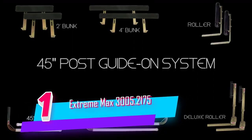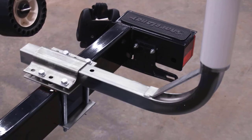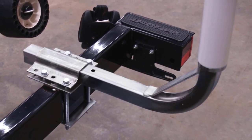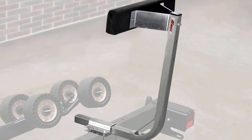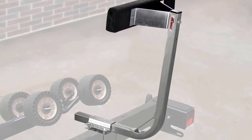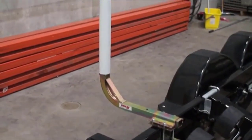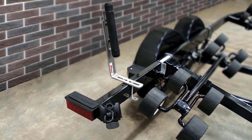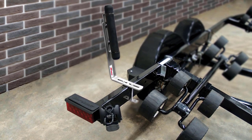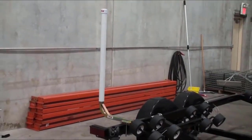Number one: Extreme Max Post Trailer Guide. The post trailer guide on systems contain Extreme Max's tallest guidons, pairing perfectly with tall-sided boats and deep boat launches. Attached to the trailer frame, the guidons help center the boat on the trailer, preventing wind and currents from derailing your loading attempts. White PVC posts provide excellent visibility through dark and murky waters or during darker hours. At the heart of each post guidon you'll find a steel frame strong enough to take anything you can throw at it while keeping your boat lined up with your trailer.